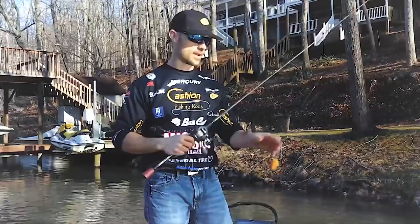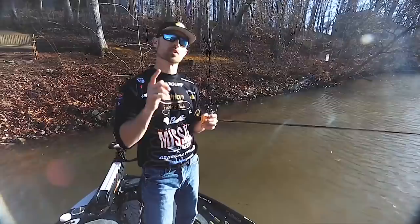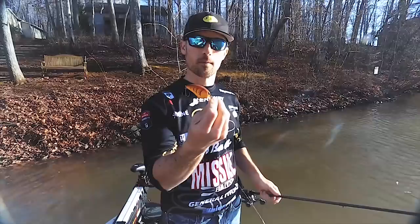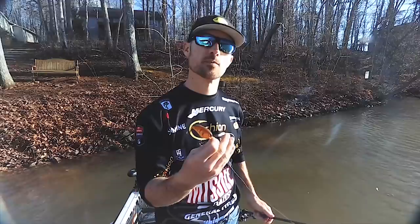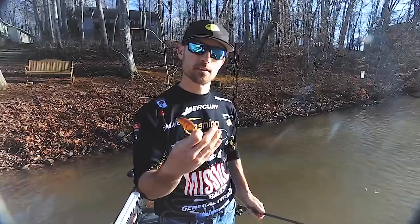Hopefully that'll help you get started with shallow crankbait fishing. Remember, the name of the game is trying different crankbaits. Try different colors — we have a video on crankbait colors as well. Throw that bait as far as possible and cover as much water as possible by casting parallel to the bank so you keep that bait in the strike zone longer. You'll catch some fish with that shallow crankbait and have a lot of fun doing it too.